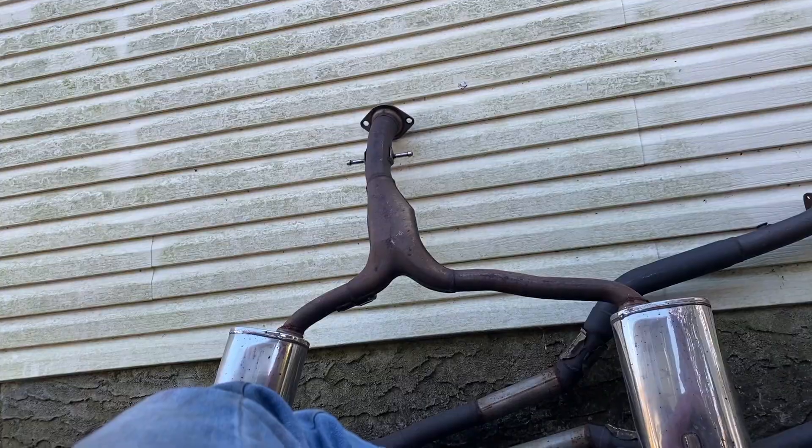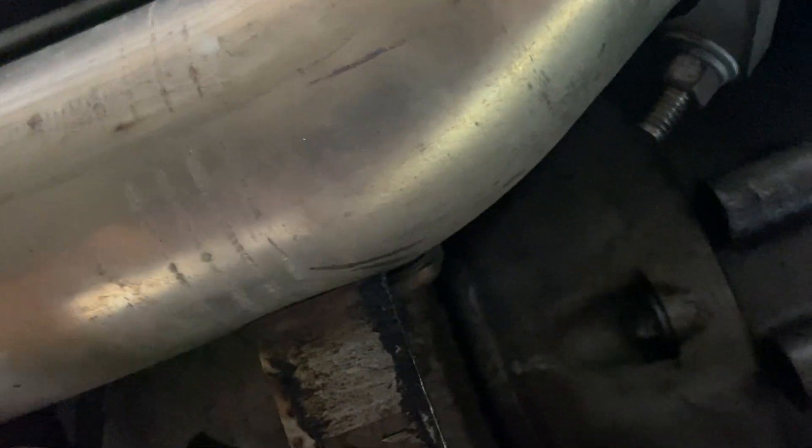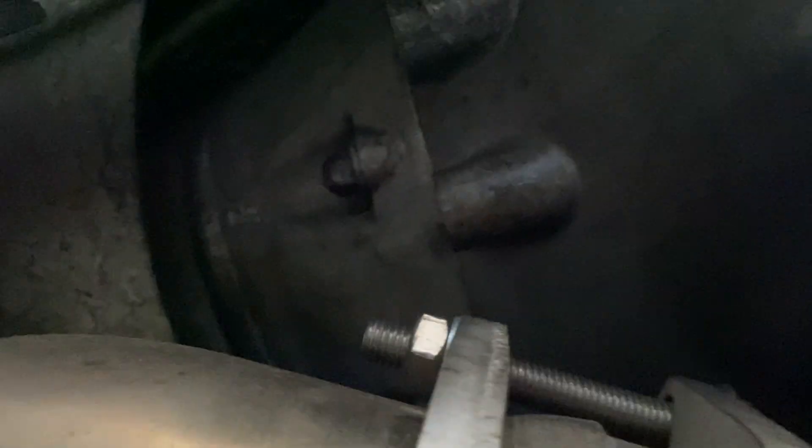Now that we're under the car, we can see our exhaust, our headers, and the X-pipe. You have a couple options — you can go to a shop and get a bung welded in for the wideband, but since my secondary O2 sensors are coded out and don't do anything, I'm just going to remove the one on the driver's side bank and put the wideband there. It's already at the right angle and in a good spot. You unscrew it, follow the wire, unplug it from the frame, and then run your wideband wire into the cabin.